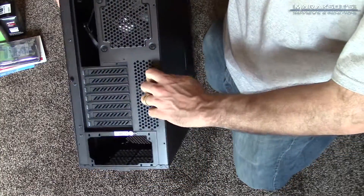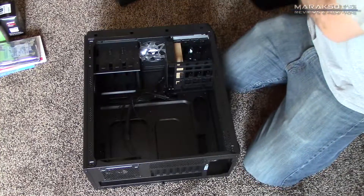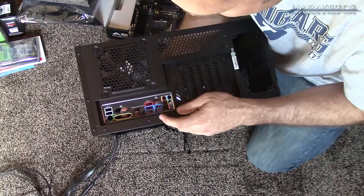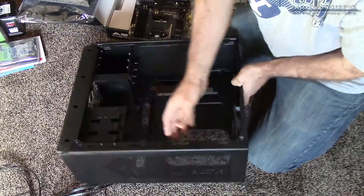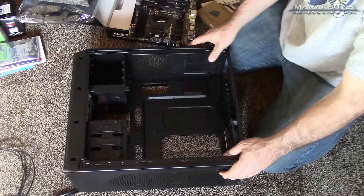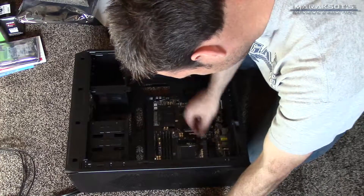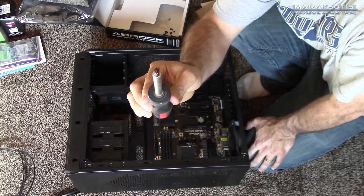When building a computer, all of your components need to go inside your case. I'm undoing a thumb screw and removing the side panel so we can begin to place our different components inside. We'll start with the input-output shield, which comes with your motherboard. There is a cutout on the back of the computer case which is the exact same size as the I/O shield — you simply click the shield into the hole. Next, I'll take the motherboard and align the I/O components on the back of the board with the corresponding holes in the I/O shield, then make sure the screw holes on the board line up with the standoffs mounted on the motherboard tray.